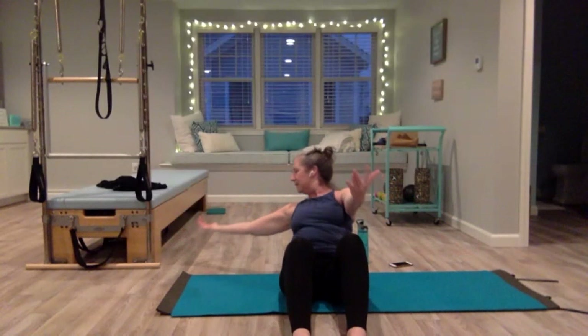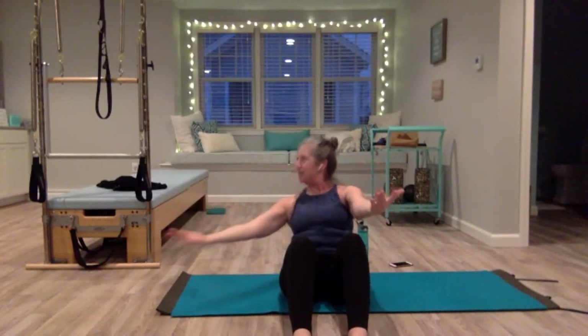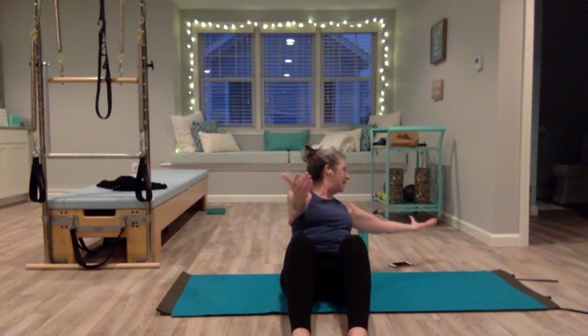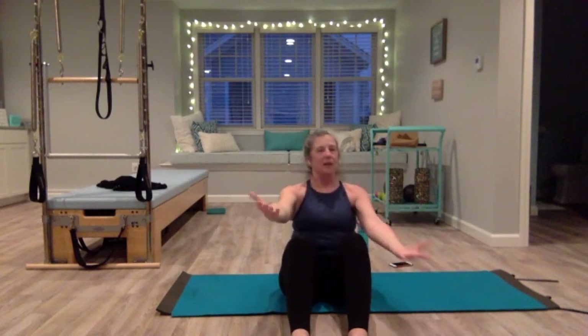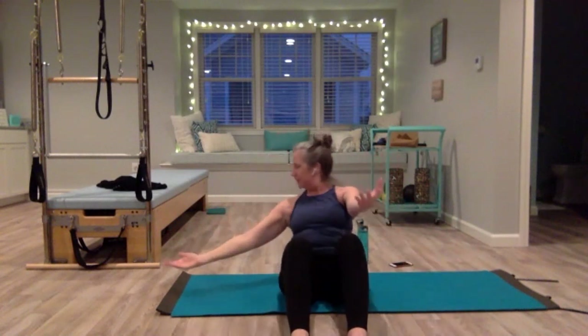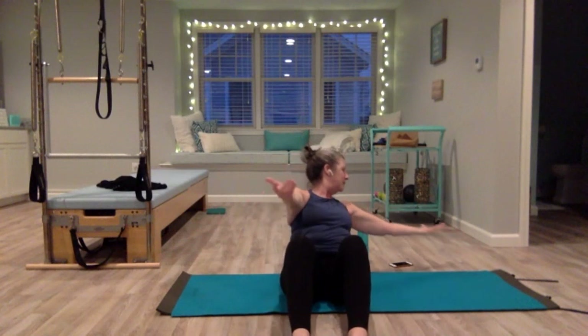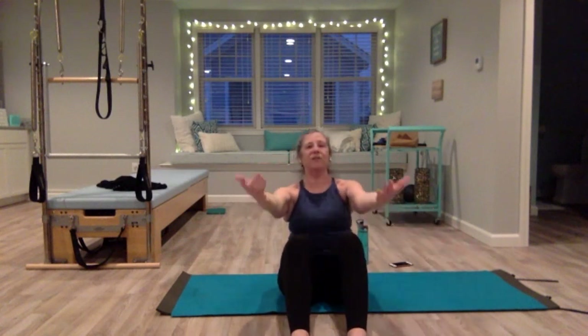Twist, then lift up. Twist — try to keep your legs completely still. Lift up, shoulders down, twist to the left, eyes follow the hands. One more on each side — inhale, exhale, lift up, inhale, exhale, lift up. Sit crisscross, walk your hands forward one more time.